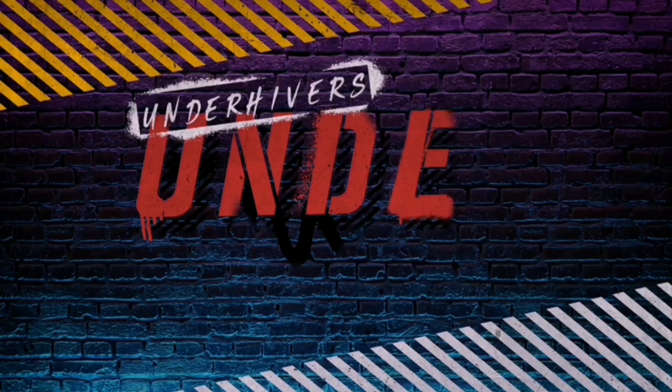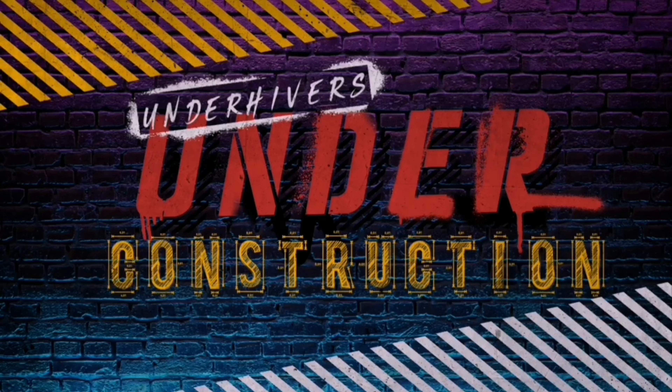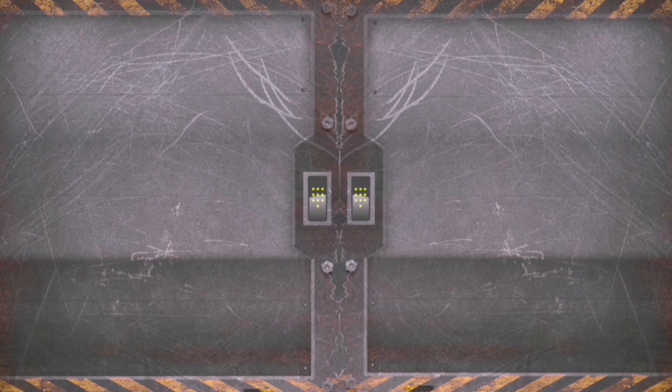I'm going to show you how I mauled a mauler — let's have a look. Hi, I'm Under Hiver, this is Under Construction, and today I'm going to show you how I took a Goliath Mauler and turned it into this.